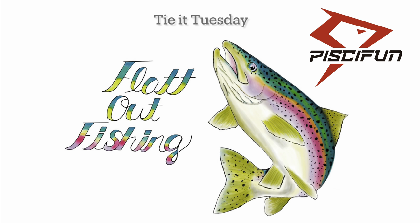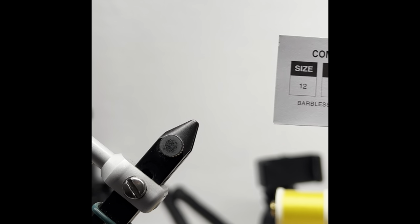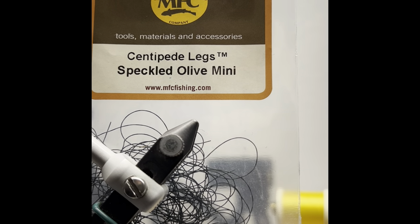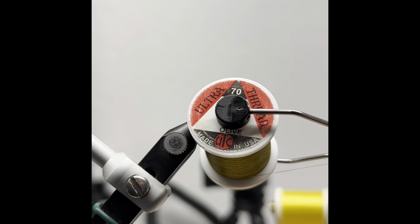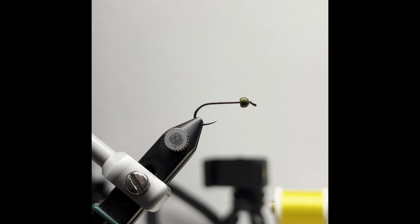The infamous Pat's Rubber Legs, coming in hot today. Size 12, Umpqua U680, Centipede Legs in Olive, Speckled from Montana Fly Company. Ultra UTC thread, 70 denier in Olive.